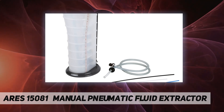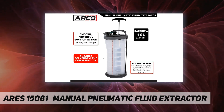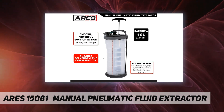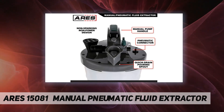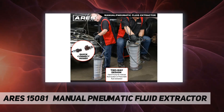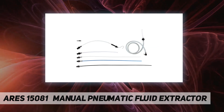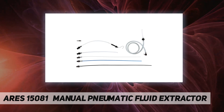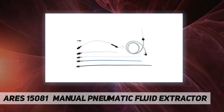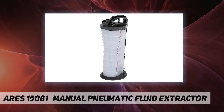Reliable, effective, efficient — users trust Aries to provide quality tools. You are backed by our performance assurance. If you have any issues with your Aries manual pneumatic fluid extractor, simply contact customer service for troubleshooting help, parts replacement, or a refund. Need a manual? Download it for free on our website.